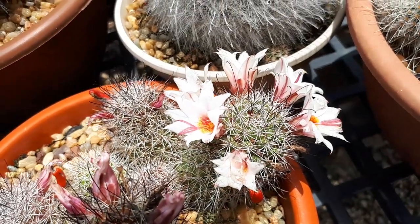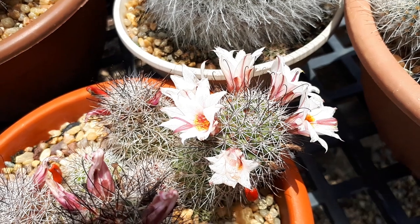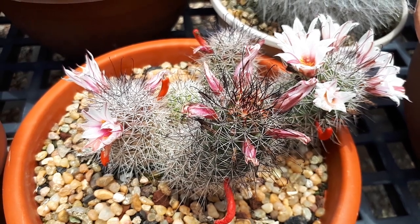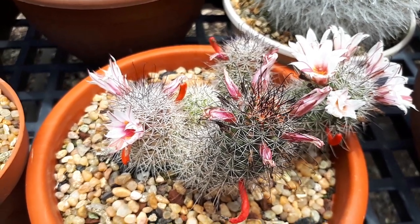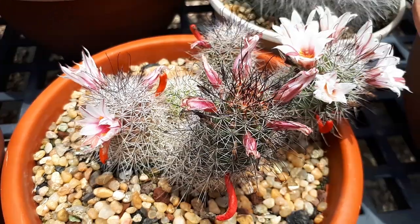It can grow in hardiness zones from 10 to 12a. The stem color is green, with spines that can be white or red, or even a little bit darker. Except this, the flowers are a beautiful part — pink or purple.